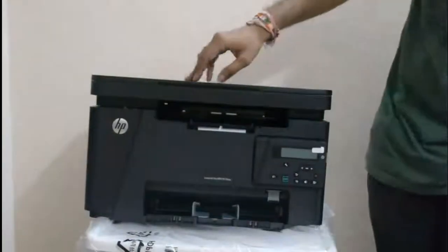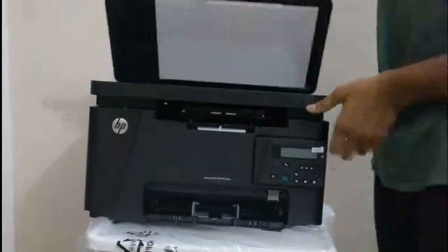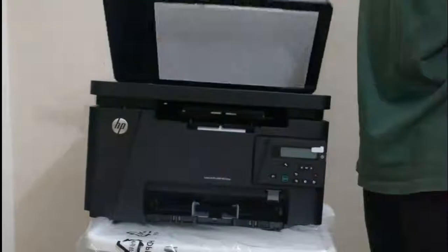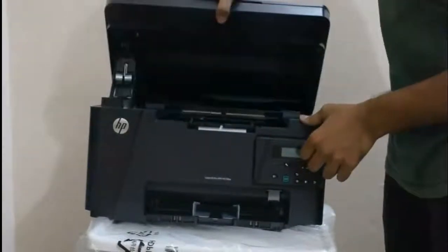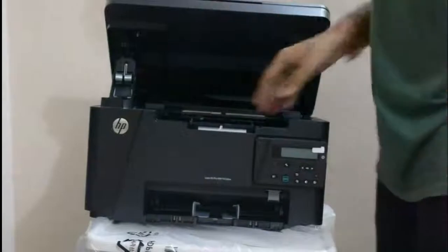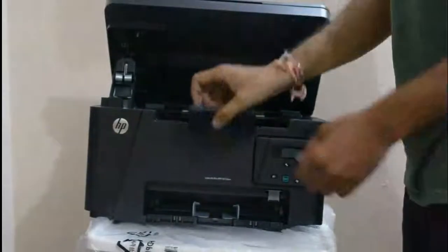Here is the scanning bed — you can just keep your paper here and scan it. Now I'm going to lift and take out the cartridge.